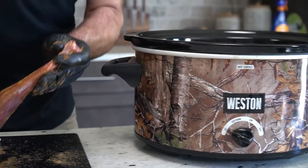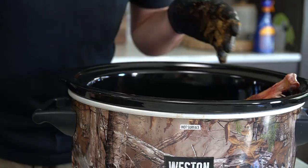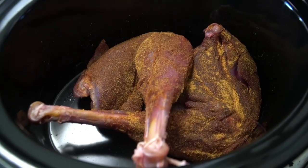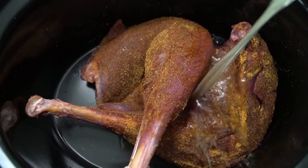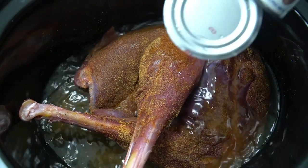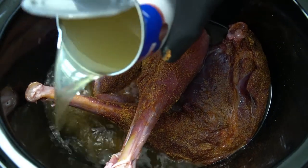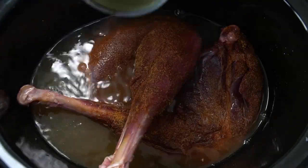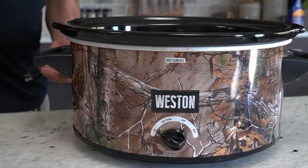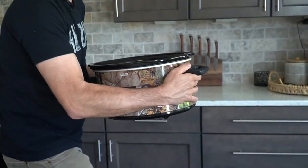Once you've got everything seasoned, we're just going to lay these in the slow cooker. We're going to take chicken broth — the goal here is to just cover the top of the meat. You can also use water or do a 50-50 mix, but the whole goal is to get all this liquid over the top of all the meat. We're going to cap it and put it on high for about eight hours.